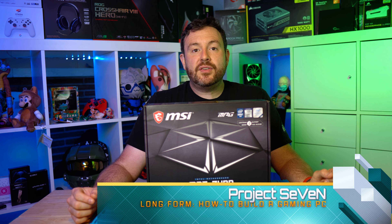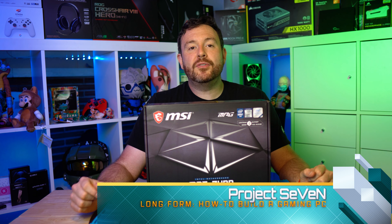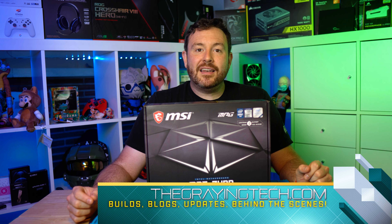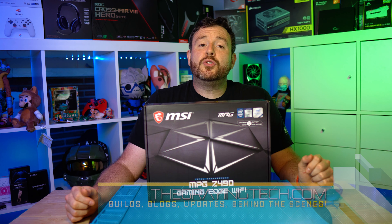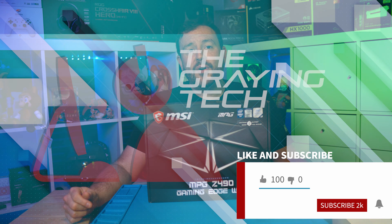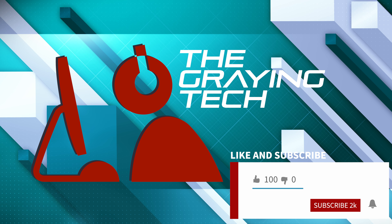This is the Project 7 series where I go into long-form detailed review of how to build your own gaming PC. If you're interested in gaming content like this, go ahead and click that like button, perhaps even subscribe. Also check out thegrayentech.com for some behind-the-scenes photos and a little bit more detail on all of the parts going into Project 7.